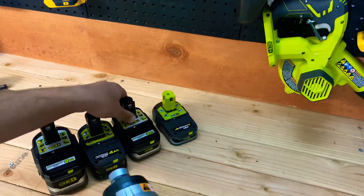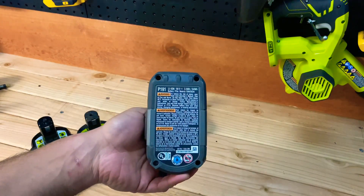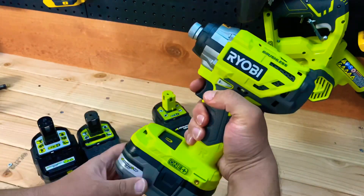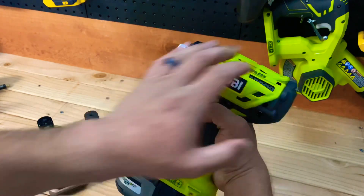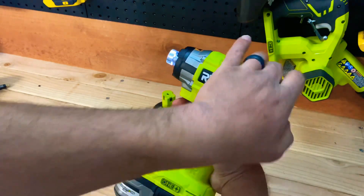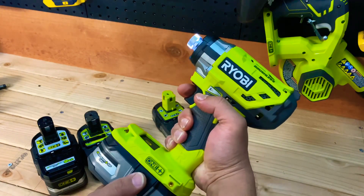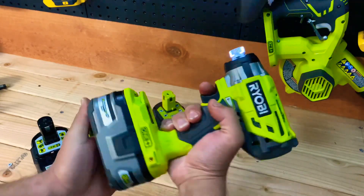Now let's jump to the P191 3 amp-hour battery. Speed one, speed two, and speed three. That definitely sounds more powerful than the smaller battery, as it should be.